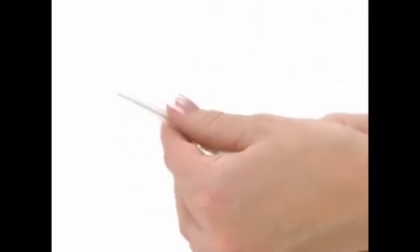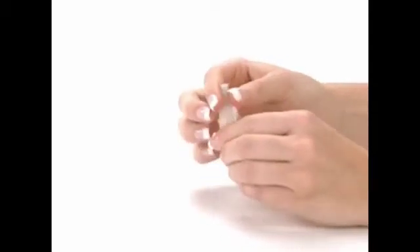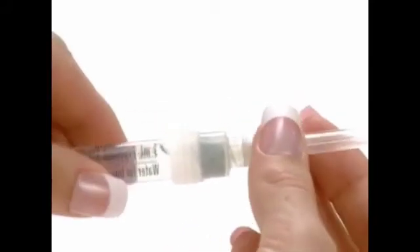Recap the syringe needle. Detach the mixing needle from the syringe and lay down the syringe. Remove the wrapping from the gray injection needle. Twist the injection needle on the syringe and remove the cover of the needle.